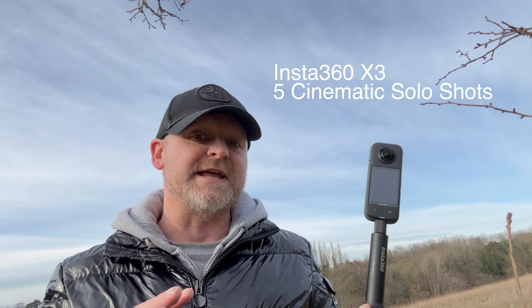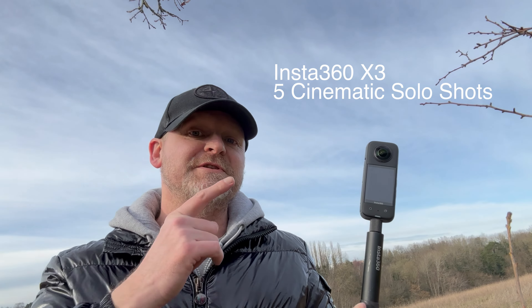This is the Insta360 X3, and in this video we're going to check out five cinematic solo shots you can get completely alone using the X3 and the invisible selfie stick.